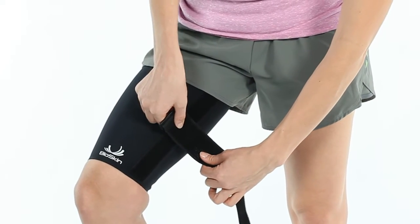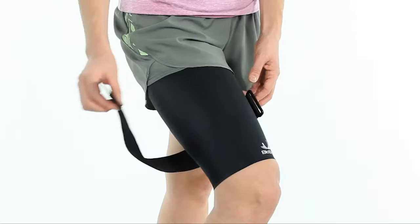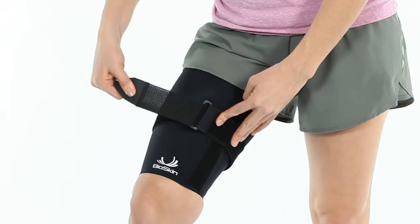Finish by attaching the cinch strap to the fuzzy strip at the height where you want the extra compression. Now, wrap the strap around your thigh, tighten to comfort, and attach.